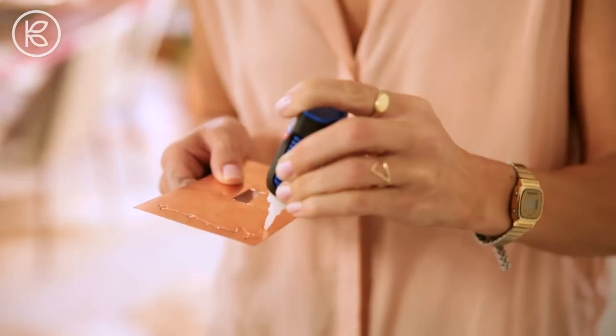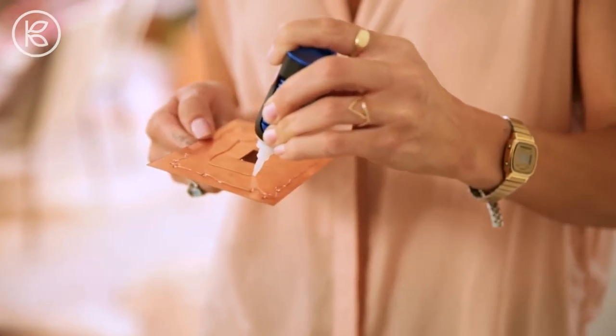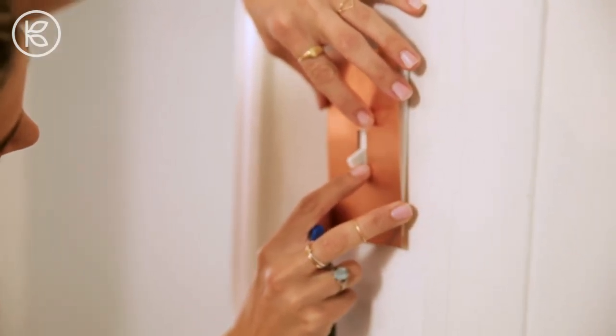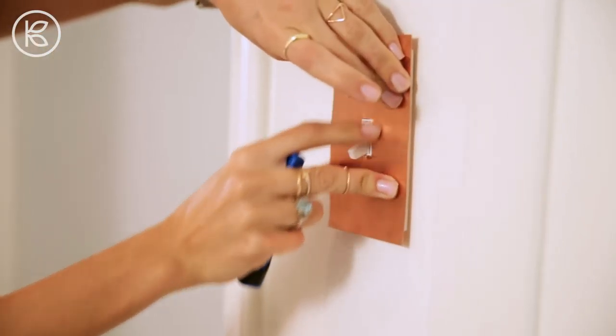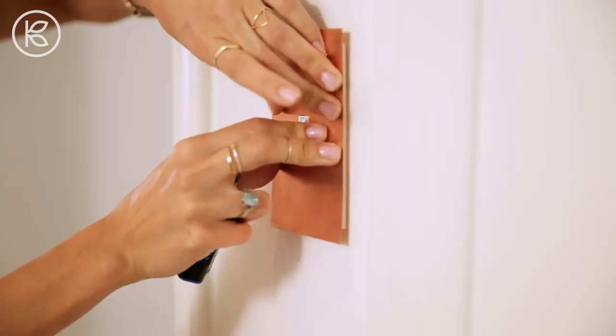When I was tracing it, I made sure to stay on the outside of the light switch edge just to guarantee that this copper would be bigger than the plate. Once you have enough glue on there, carefully fit the switch on. Push down for about 15 or so seconds — you can sort of feel when the glue starts to bond.